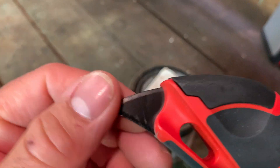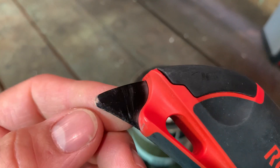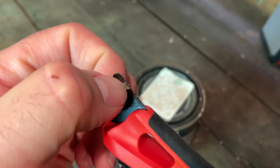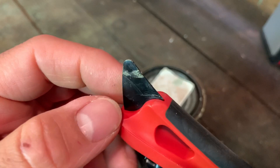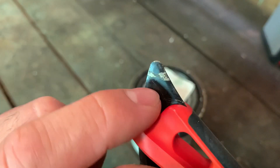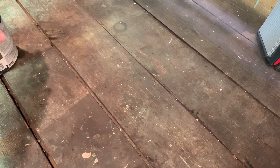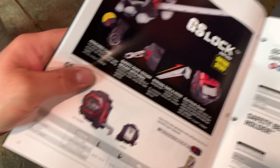Looks like some paint coming off there. So keep that in mind — the coating comes off real quick. Not bad. I wanted to show the tape measures that Tajima is known for.